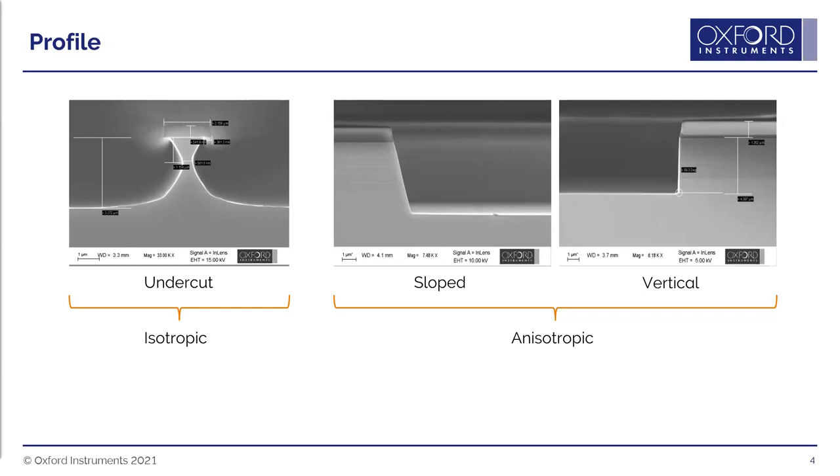We can also get re-entrant profiles where the angle is greater than 90 degrees but is relatively straight — so it's undercut, but not the scooped or C-shaped profile you get with isotropic etching.